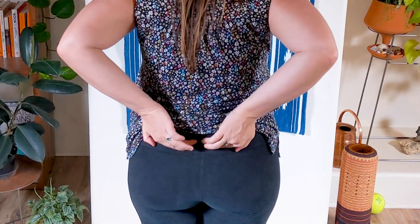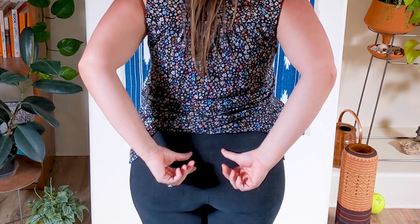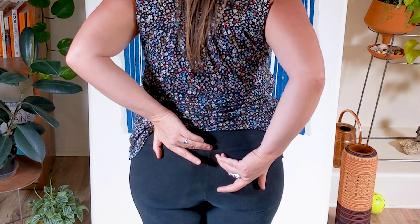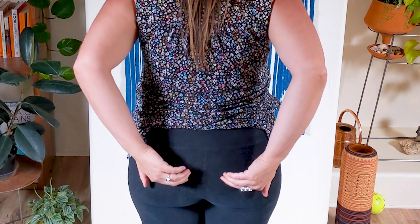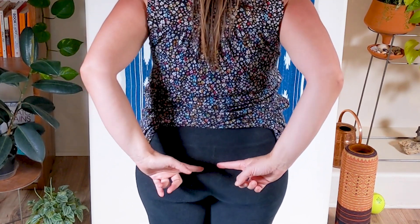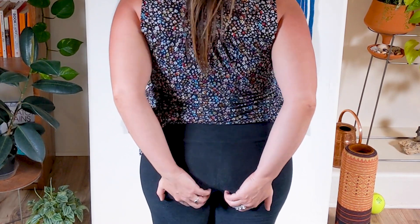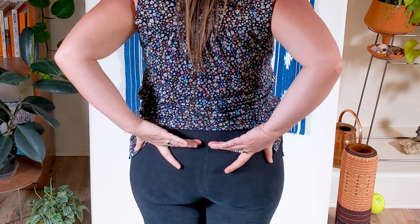So grab your tennis ball and follow along if you're ready. Where we're going to go — I'm going to show you on my butt — is we're going to explore a little bit of the fascia up here at the top of the butt, basically right where it meets the low back. Then we're going to follow it down one side at that gluteus maximus attachment area, and you can do the other side. What we're really trying to feel into are the ligaments under that glute max — basically following your butt crack all the way down, up to a little bit of that low back sacrum fascia up here. We're not going after the gluteus medius, which is the pocket of your glute on the side of the hip.